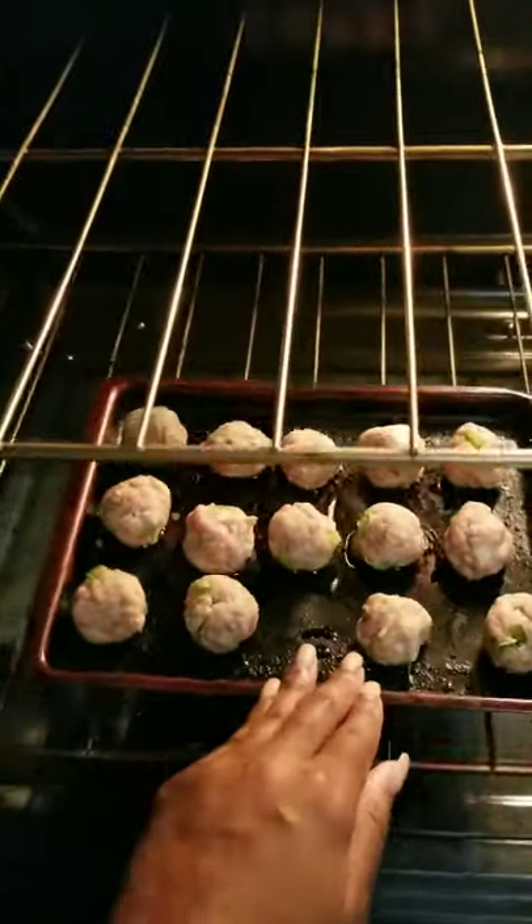As you can see, I have it preheated to 350 degrees, and I'm just going to put that in there.